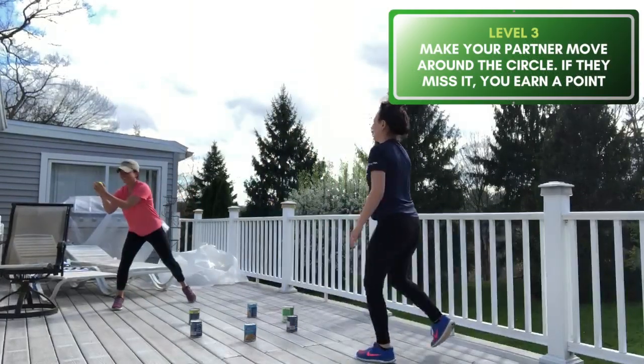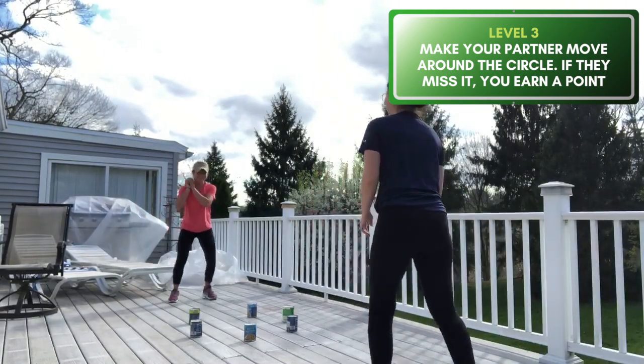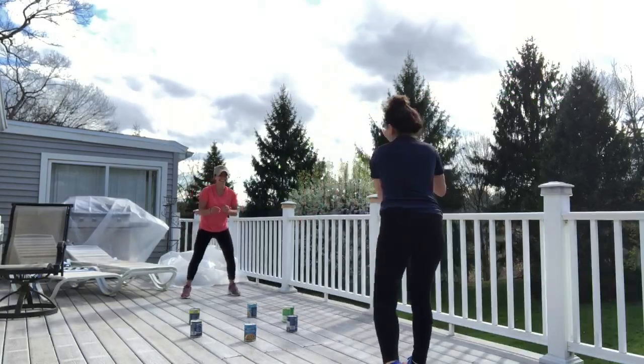Level three is when you play for points. Try to make your partner move around the circle. Practice low and high bounces. If your partner misses the catch, you earn a point. Play up to 21.